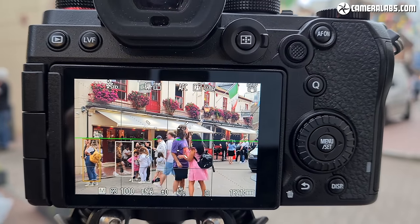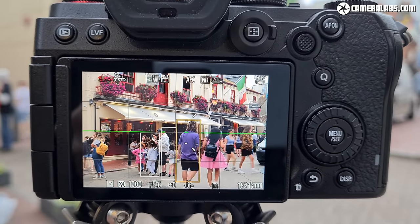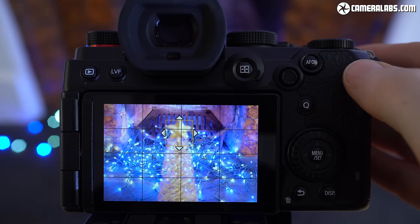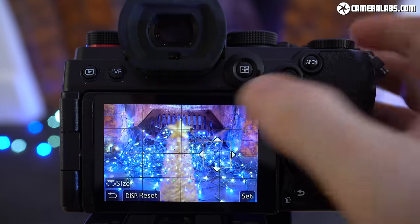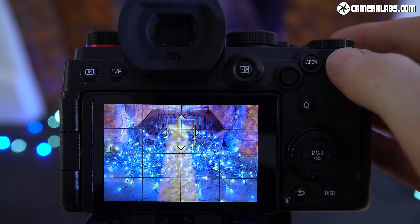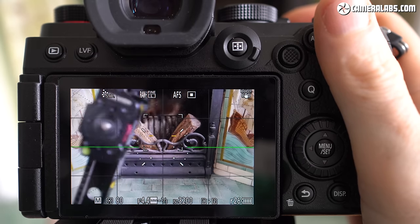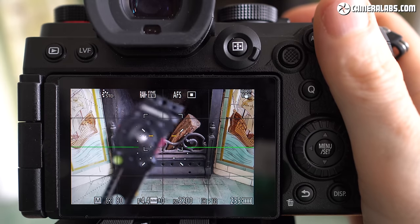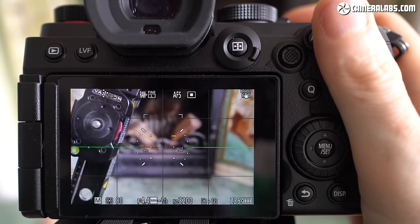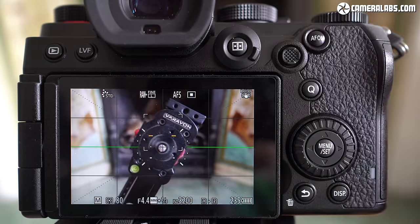Moving on to focus, the S5 supports decent object tracking that will identify and surround subjects with frames, starting with entire bodies from a distance before honing in on faces and eyes as they get closer. You can tap to choose the primary subject, or use a variety of zoned or single AF areas. Driving the lenses is Panasonic's DFD, a contrast-based system which you can see here refocusing fairly confidently between the ornament and the lights behind it. When evaluating DFD, it's important not to use an external HDMI recorder as these can actually slow the system down, so bear that in mind when watching other reviews of Panasonic cameras.